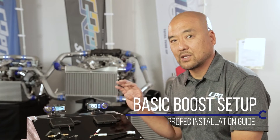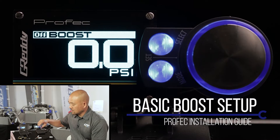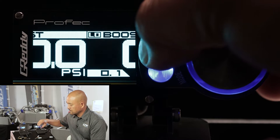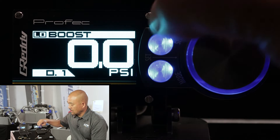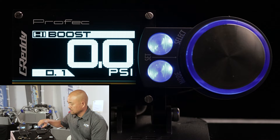Now let's get into the actual setup of the boost control. By holding down the select button, this turns on the boost controller. Now we're in low mode, so you'll see 'low' on top of the screen. By hitting the select button again it will get into high. So this select button scrolls through high and low.